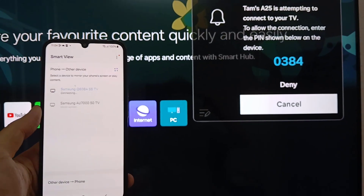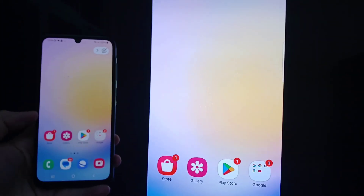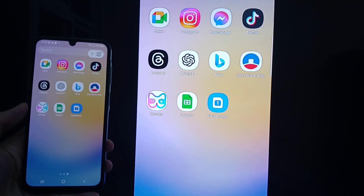Once the connection is established, your Samsung Galaxy A25's display should appear on your Smart TV screen. You can now navigate through your phone's apps, videos, photos, and more, and view them on the larger TV screen.